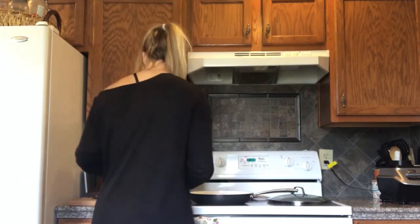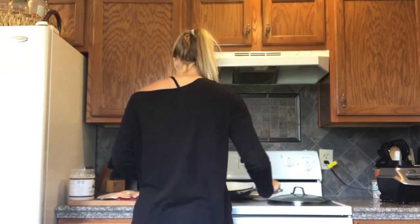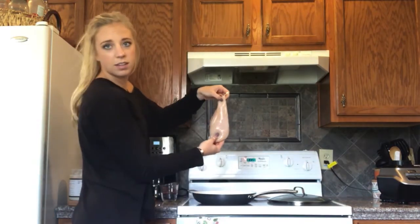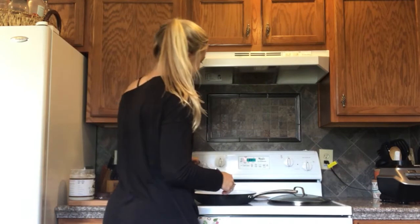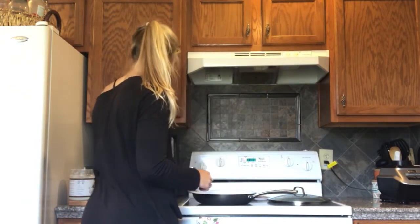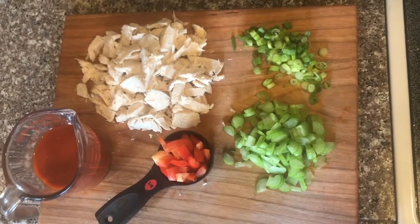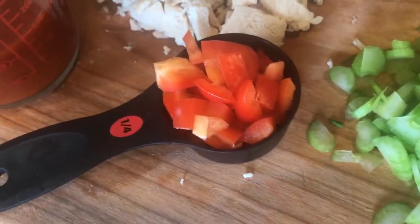Then you're going to put your chicken into the pan — make sure it's spread around nice and evenly. I'm going to add half a cup of water into the pan as well. It's going to keep it really moist. We're going to cover it and cook this for 15 to 20 minutes, checking on it, flipping, and moving it around. I also chopped up green onion, one stalk of celery, red bell pepper, and I have the buffalo sauce ready.